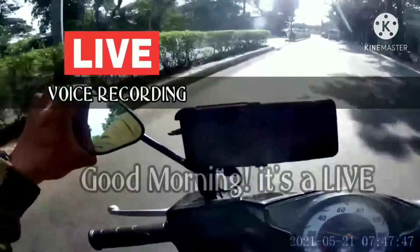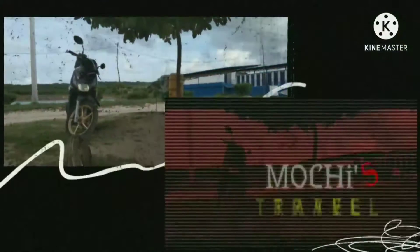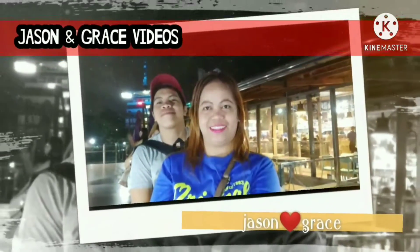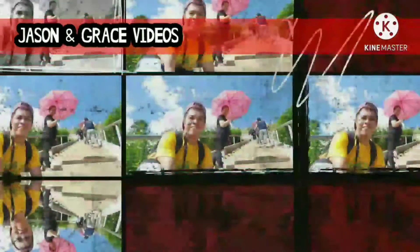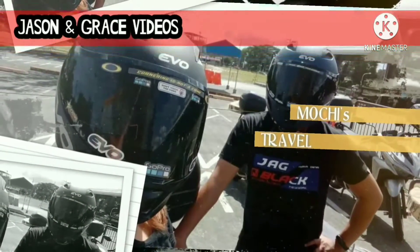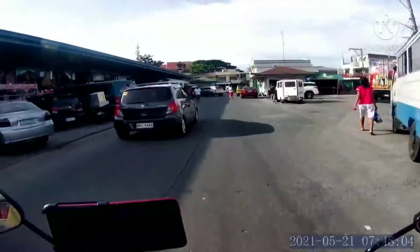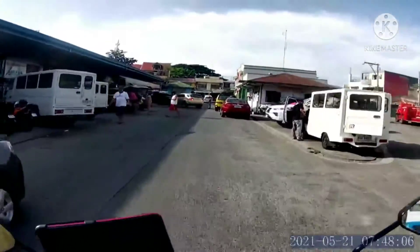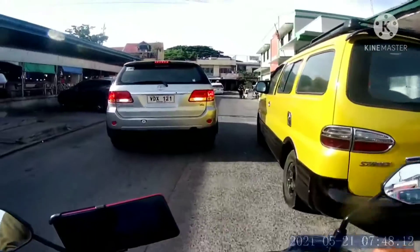So yun guys, good morning, it's alive! This is a continuation of my last uploaded video. Okay wait lang, ayun na. Mamani obra.